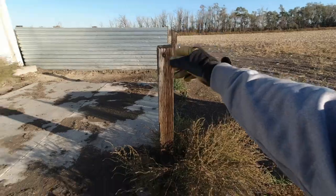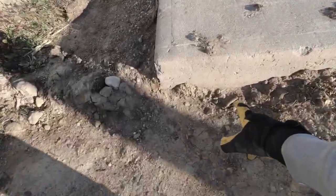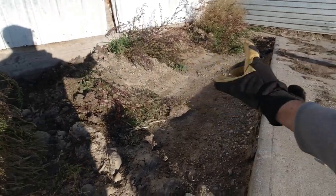A couple months ago we started in on this a little bit. There was some fence here, we took that down to clean things out. Basically get down 6 inches right here — that's probably about 8 — get everywhere down about 6 inches, then lay our forms, lay gravel back in until it's about 3 and a half inches deep, and get that poured.